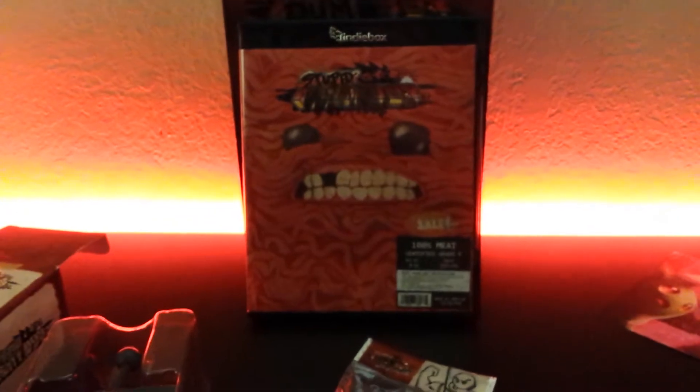Definitely worth the wait. Of course Super Meat Boy's already great. I haven't played it that much — I played it a bit on the 360. It's a fun game, if really difficult — that's kind of the point.